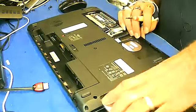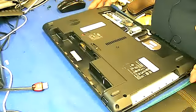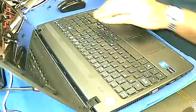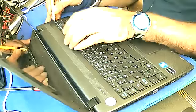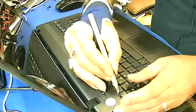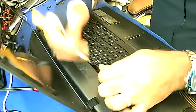Just take out the CD-ROM. And when you open this off, you have to take out the keyboard. For the keyboard you need a very micro screwdriver, or something like this — a very tiny one. There are locks over here, so just open the locks.